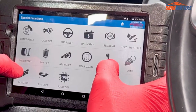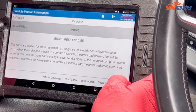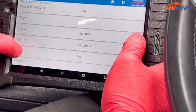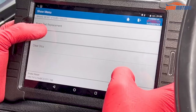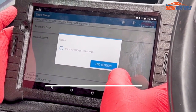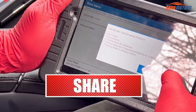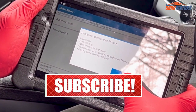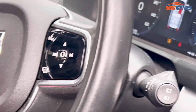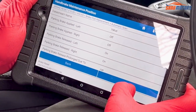Go to Special Function — depending on your computer. I'm using a MacTool computer. Select Brake Reset, then Volvo. I'm going to select brake pad replacement. Automatic scan. There is an instruction: vehicle must be stationary, operating key engine off, parking brake released. Yes — I've already released the parking brake. Press OK.